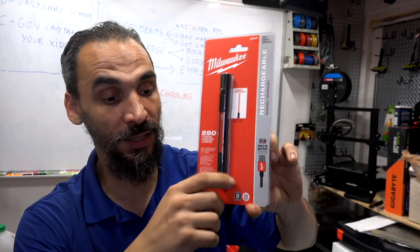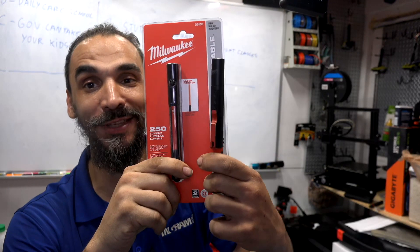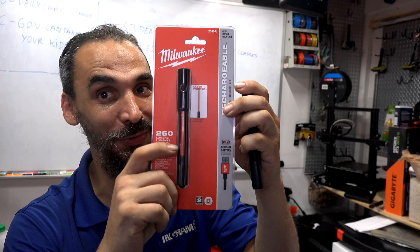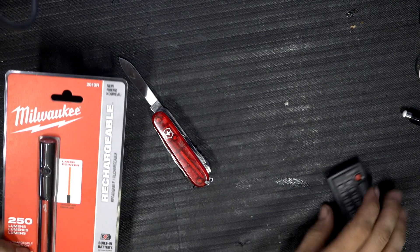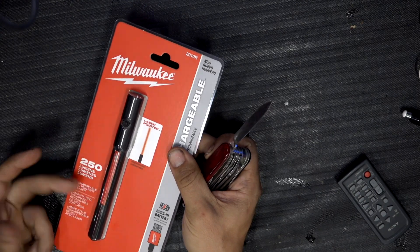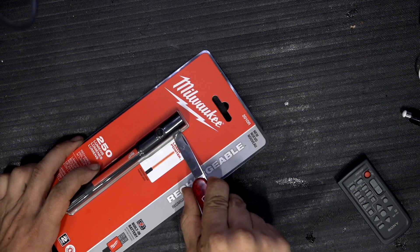You can have it in your pocket and it's very slim, so I like this flashlight a lot. I usually have a flashlight but that one is just a flashlight by itself with no laser pointer. Because this one has a laser pointer, I decided to buy it. This is a Milwaukee — I've never seen any other brand with a laser pointer.